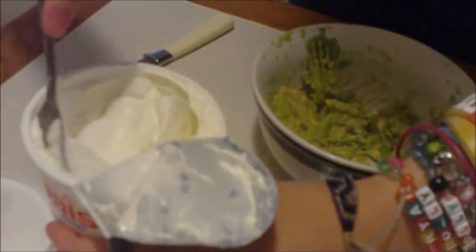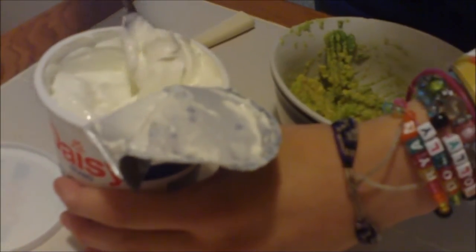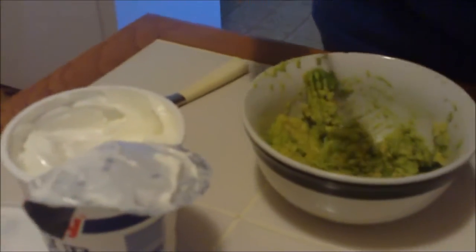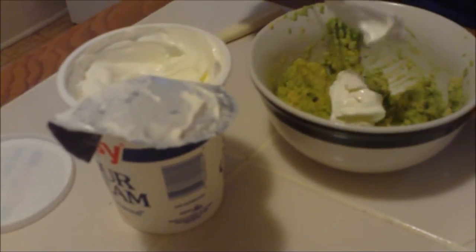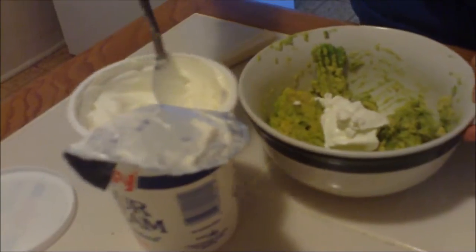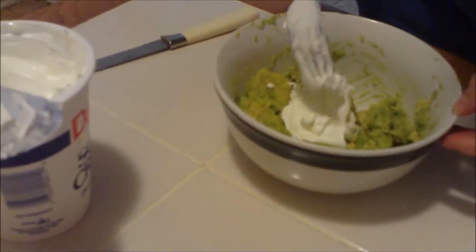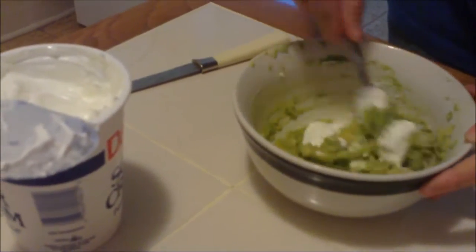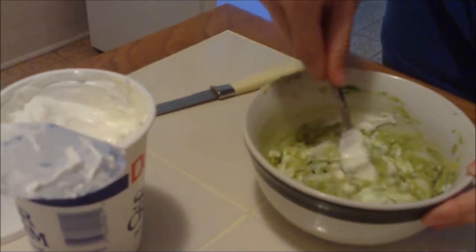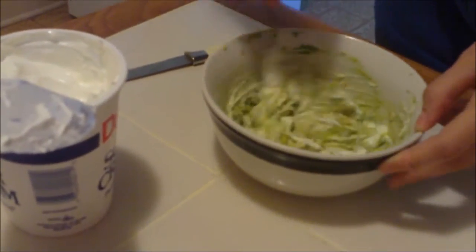That's a whole avocado — a medium-sized avocado, not super big. She's gonna add, I wanna say, about a third of a cup of sour cream. She makes it most of the time so I actually don't know exactly how much she puts in, but she says two to three tablespoons. She just mixes that in, and then she's gonna add garlic powder, salt, and lemon to taste.